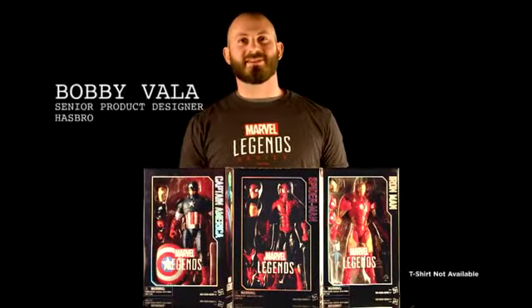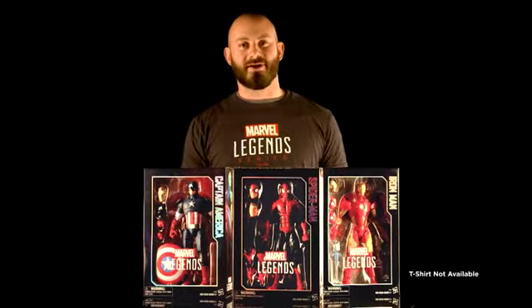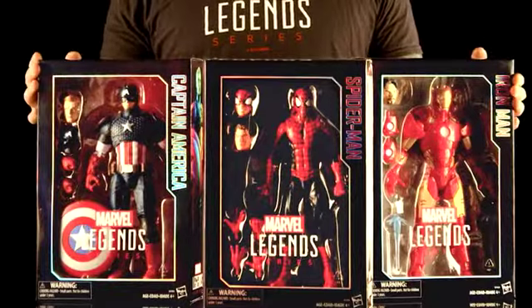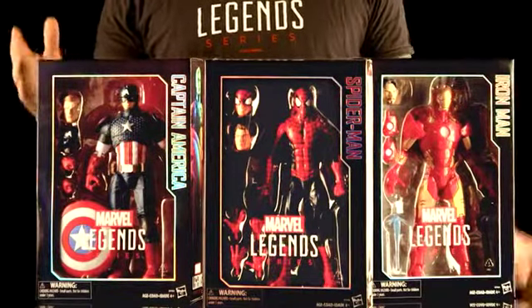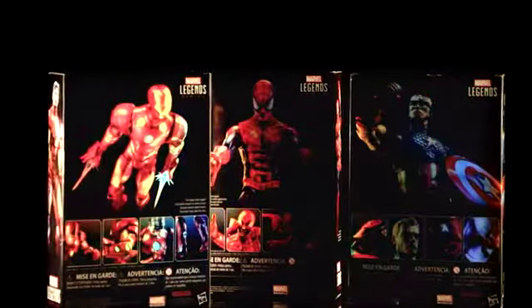Hey Legends fans, I'm Bobby Vala, senior designer at Hasbro. I'm here to show off some of our awesome new product coming out this fall. Here we have our new 12-inch Marvel Legends action figures, rolling out with some heavy hitters: Iron Man, Captain America, and Spider-Man.